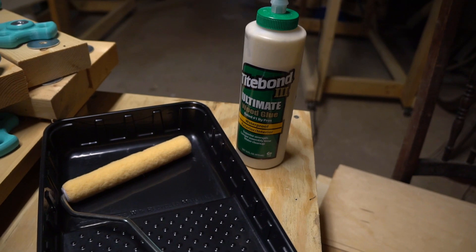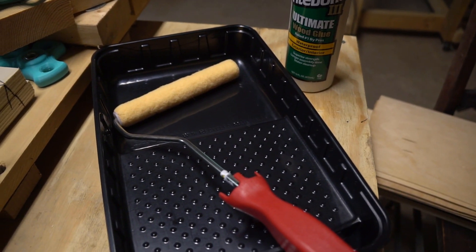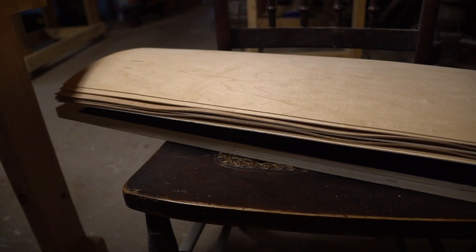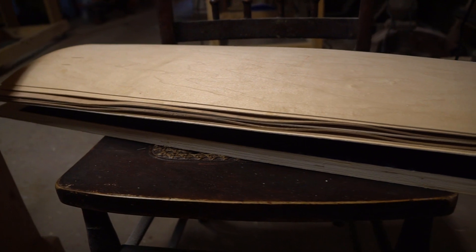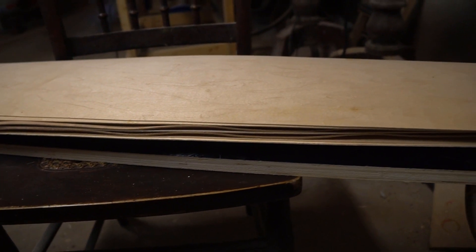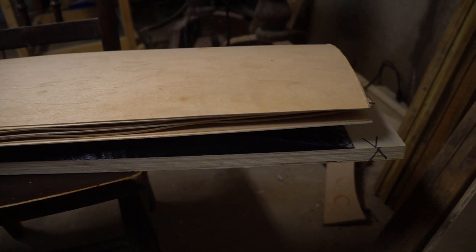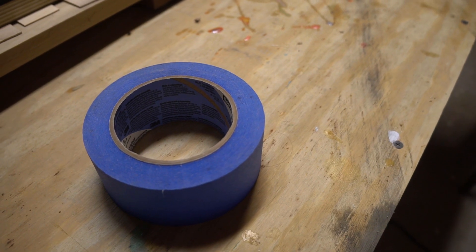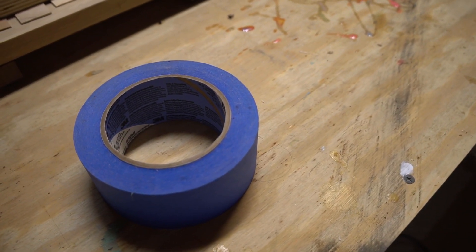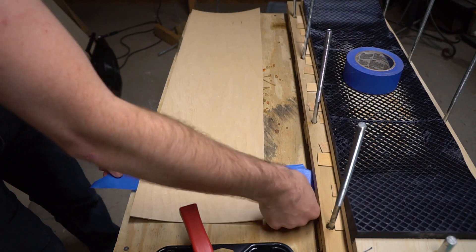For glue, I'll be using old reliable Titebond III and I'll be trying something new — using a paint roller instead of a squeegee to spread my glue. I've got my veneers stacked in the reverse order that I want them on the deck, sitting on the top half of the mold. I'm also going to be using some blue tape to hold my layup together, which will stop the veneers from sliding around while the glue cures. To start, I got my first sheet situated on some face-up tape.